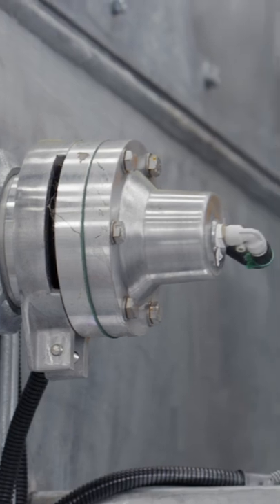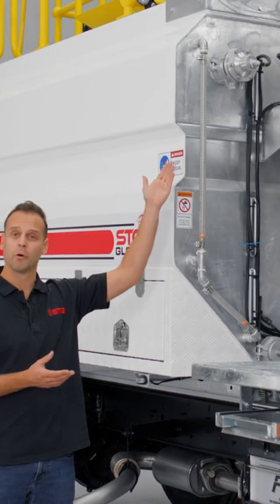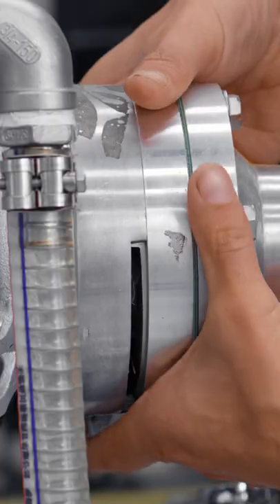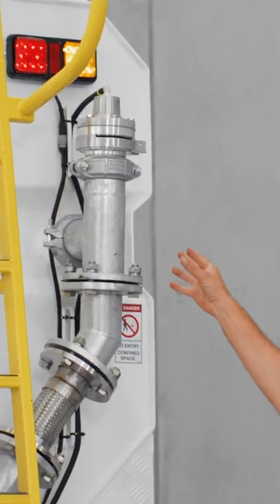All our trucks here at STG come standard with side batter sprays. As you can see up here, they're also connected to a roll groove fitting, which means you can take that roll groove fitting off and change the pattern of the spray — and you can do that with the sprays at the back as well.